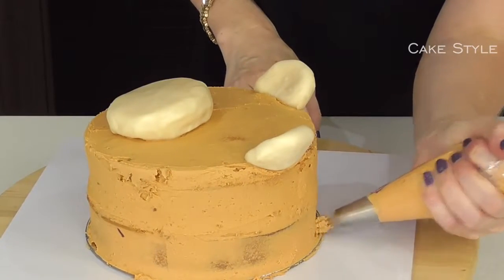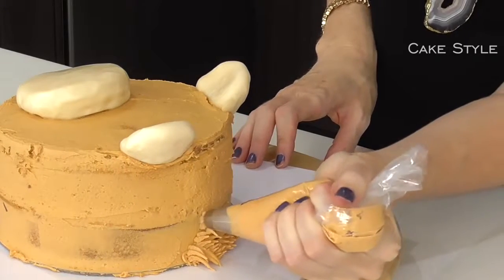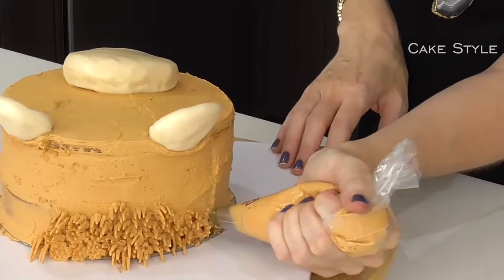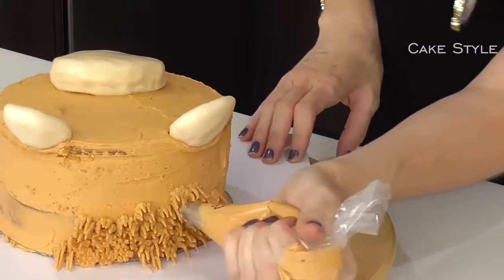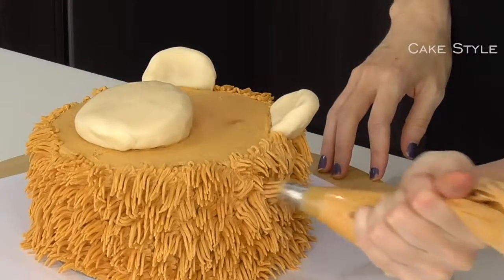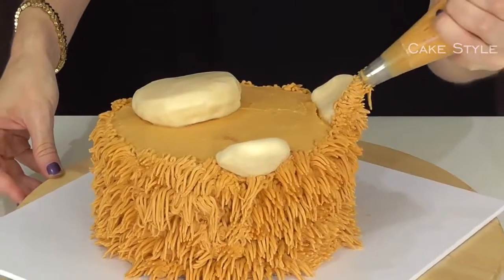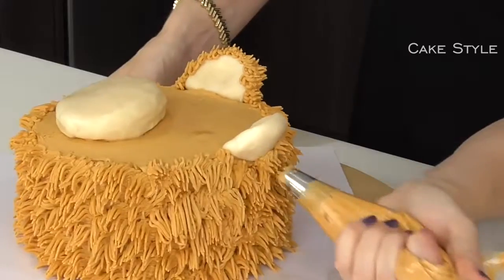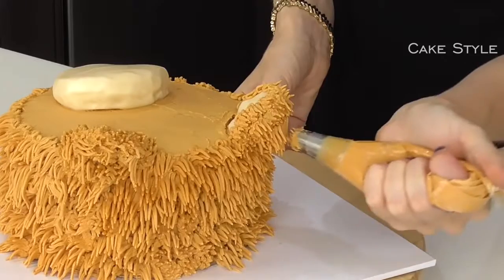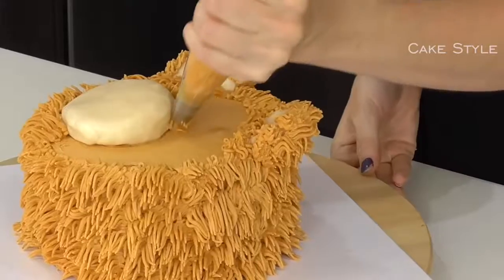Now it's time for the really fun part of adding the fur. Using a grass tip, you just squeeze and pull away. You want it to be very random so don't do them in lines or rows, and try to make some longer than others. With the ears I just want to go around the back and the top and then fill it in.